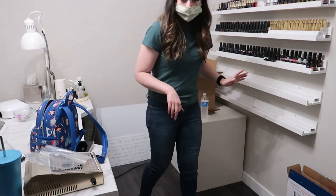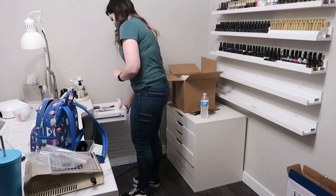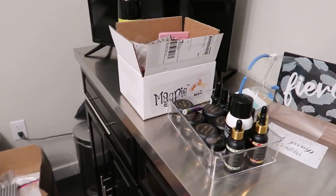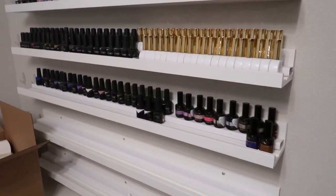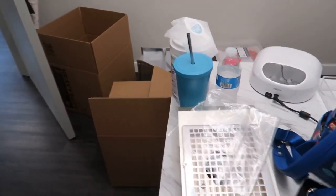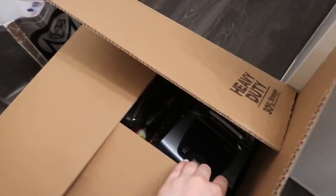Here I am just packing up all of my stuff in the old space, and honestly this part can get pretty overwhelming. When you're a nail tech it's like a ton of little stuff that you don't want to tip upside down. And the more you pull stuff out, the more you realize how much you have — you don't notice until you start moving it all.